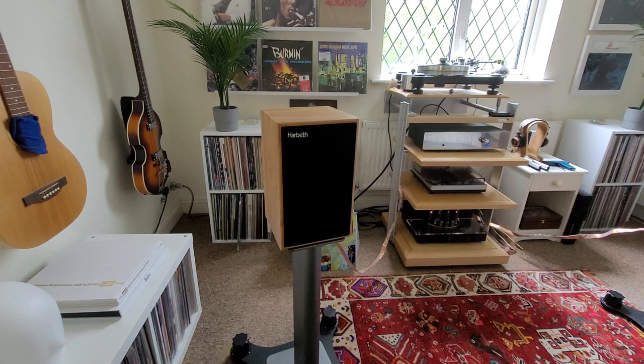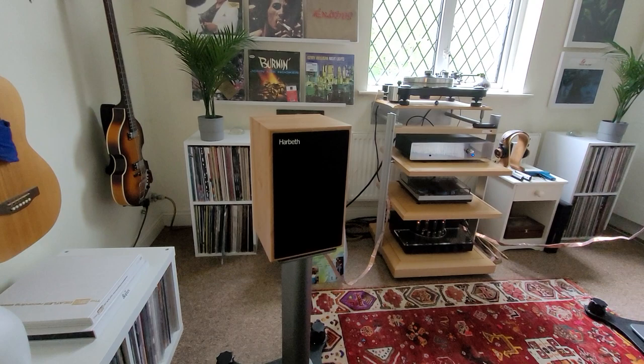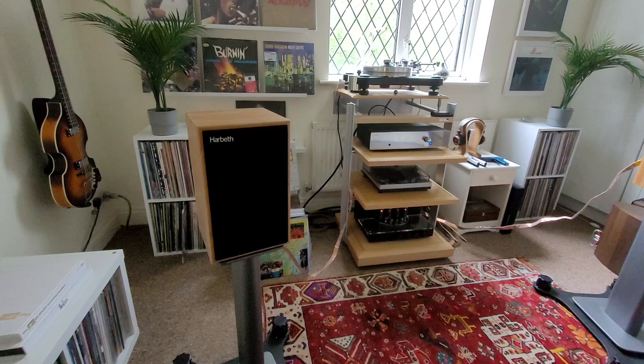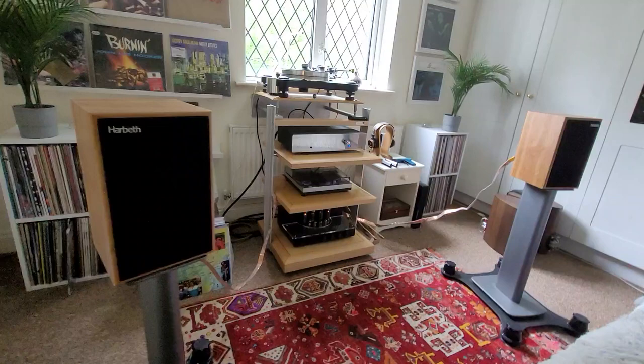Hello again! So after many, many, many weeks of waiting, I finally got hold of my new speakers — my pair of Harbeth P3 ESR XDs, stand mount speakers. I auditioned these back in October last year and was very, very taken with them. The reason it's taken so long is mainly because I've had to sell a bit of equipment to fund the purchase, and it took a little while to sell those items.